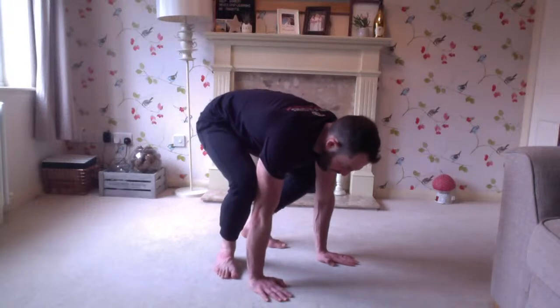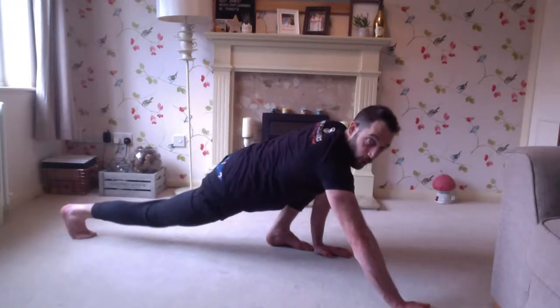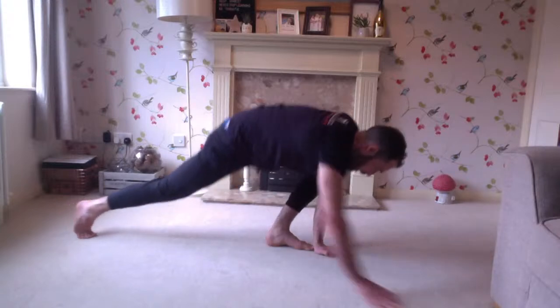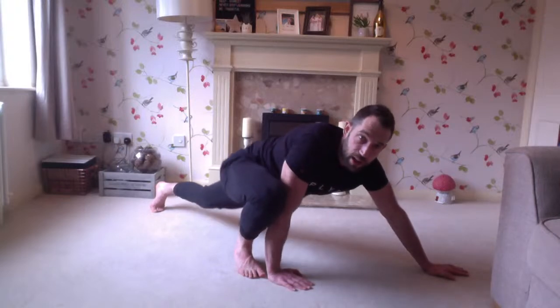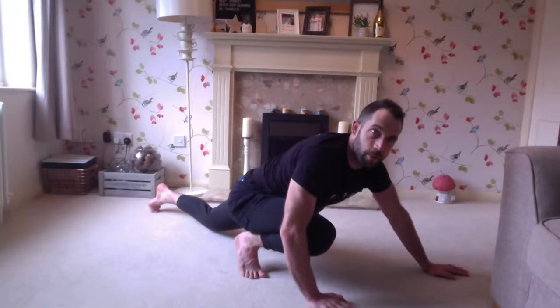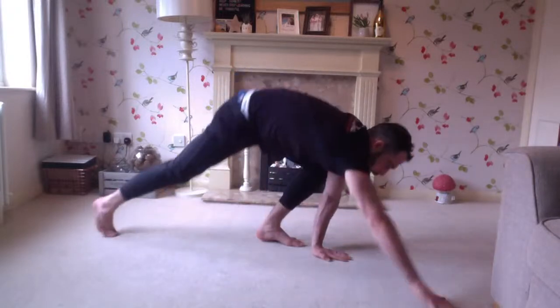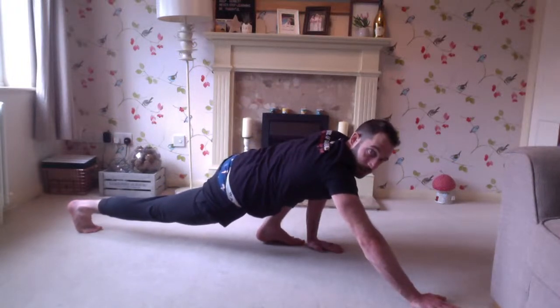Come back to center, go the other way — left is now tight, left hand is nearly touching the left foot, right is long. Change one more time. Bring back to center. I like this as a stretch to start with. You can keep the front foot flat to the ground, or come onto the toe — that's fine. Right is tight, left is long. Center. Left is tight, right is long.